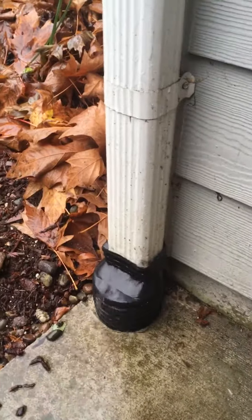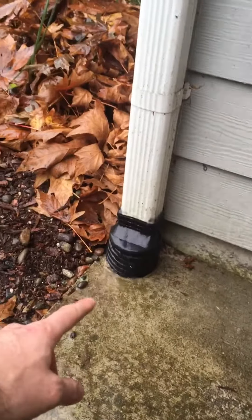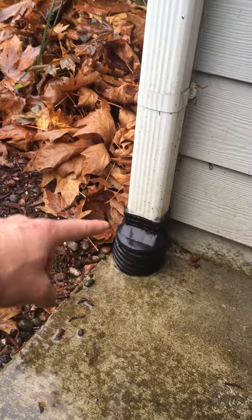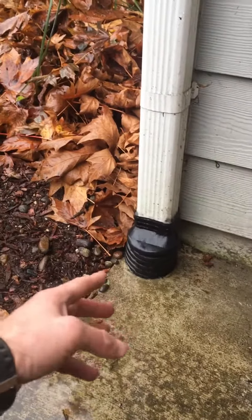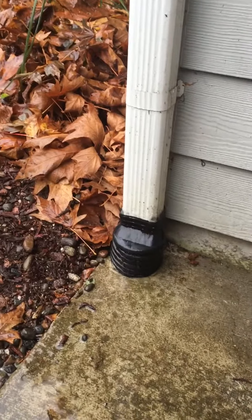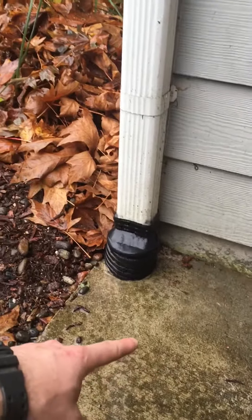There are several ways people can go about repairing this. You could have a plumbing company or another company come and put a camera down in the drain line to see where the clog is, or if there's something crushed or smashed, and then make a repair from there. Or they may just need to clean out the line.